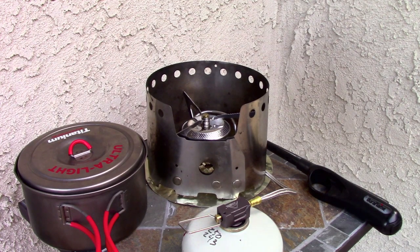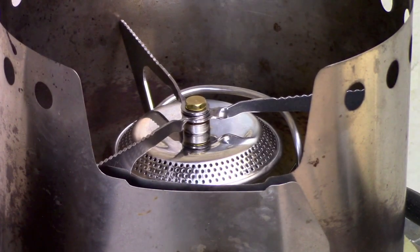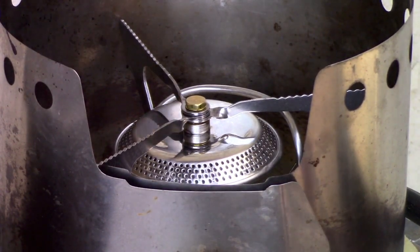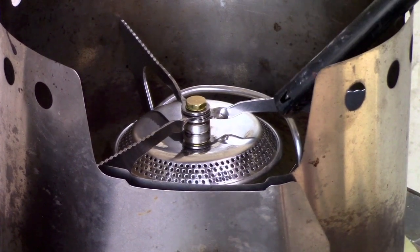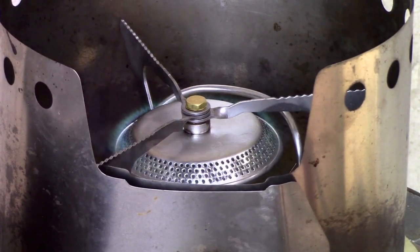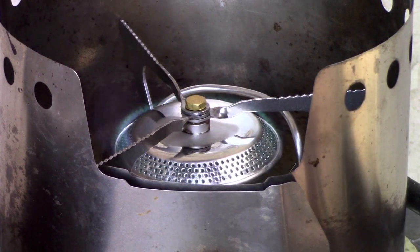It should take about 30 minutes to boil two cups, so let's get this fired up and I'm going to see how low I can turn it. It's got a nice big burner head.